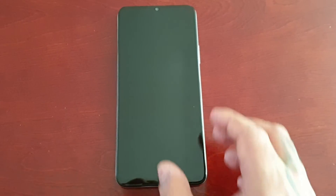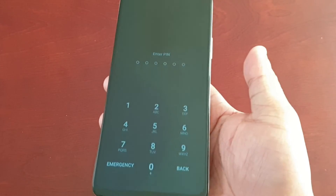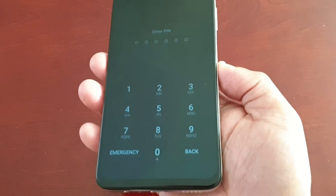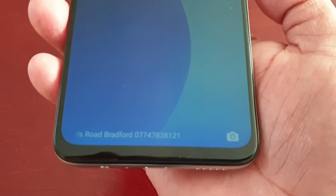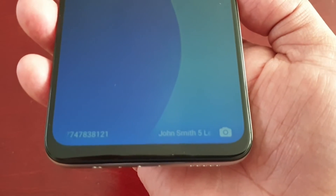So let's just say my phone is lost and somebody finds it. They won't be able to get into it because it has a pin code on it. However, they will be able to see my contact information scrolling along the bottom of the screen: John Smith...